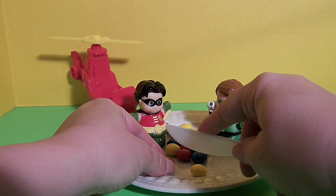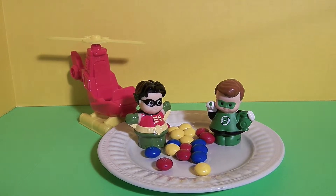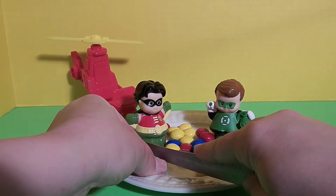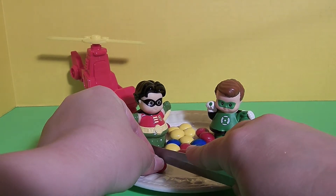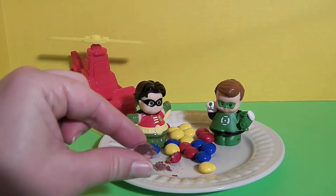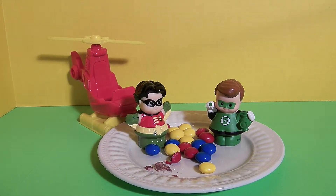Let's cut one open — let's try the red. Make sure my fingers are out of the way. It looks like there's chocolate inside, and I'm going to taste them. The birthday cake flavor in these M&M's is incredibly light. I can barely, barely taste it, and if somebody didn't tell me that these were birthday cake M&M's, I'm not sure I would notice.